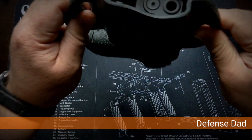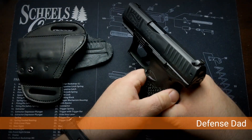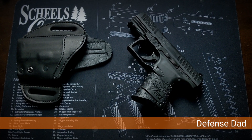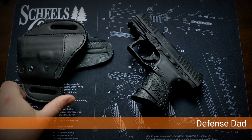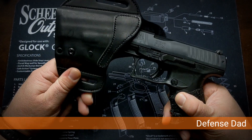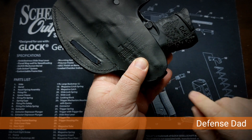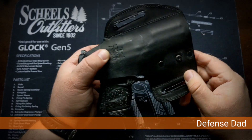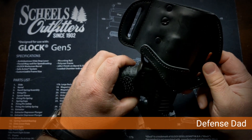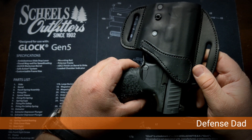When you pull it out it takes some getting used to. The sweat guard covers the back so it's not going to rub against your skin. It looks like good quality leather, it's constructed well, and it's got nice-sized belt loops, so I think that's going to be good.